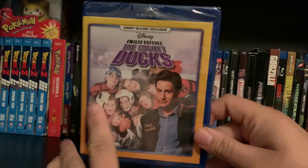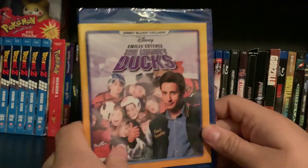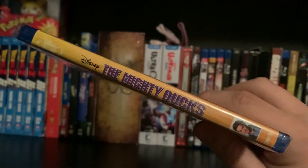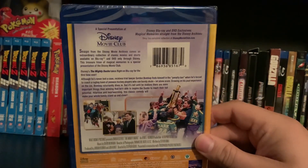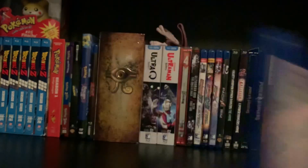Anyway, you've got the original VHS or poster art right there with him and the kids in the back. And then the side right here says The Mighty Ducks. And then the back, of course, is pretty basic for the Disney Movie Club — they always do the yellow border thing going on there.